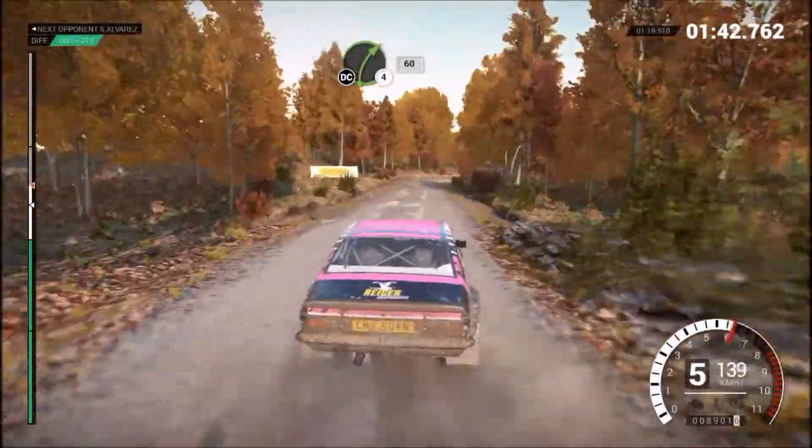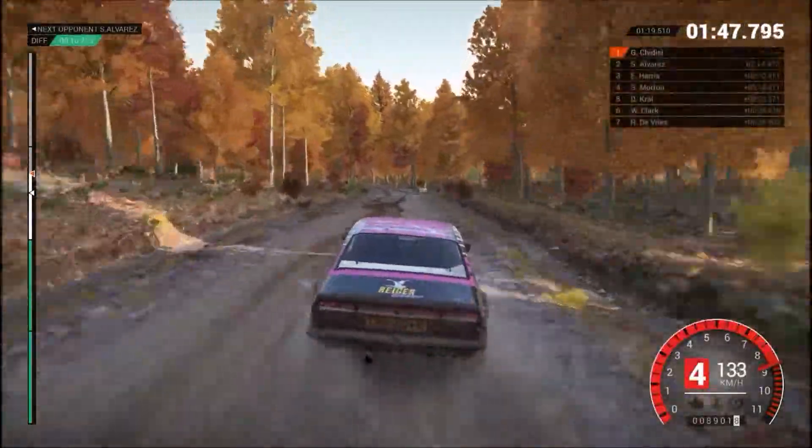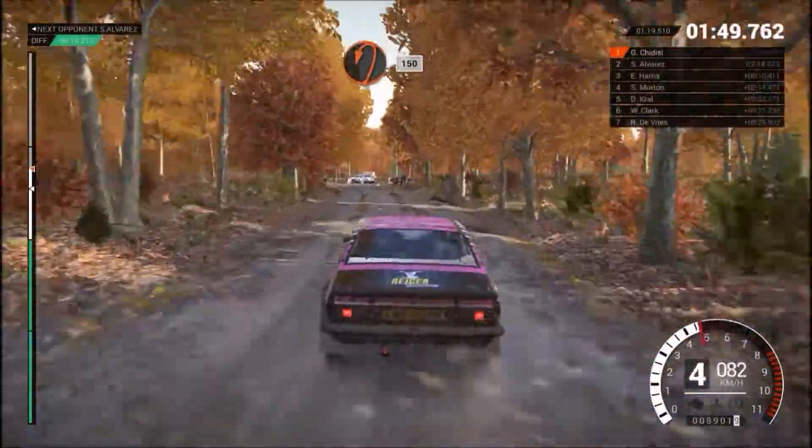Right 4, long, keep in, don't cut, 60. Post outside. Turn, open, hairpin left, 150.